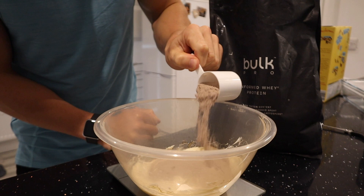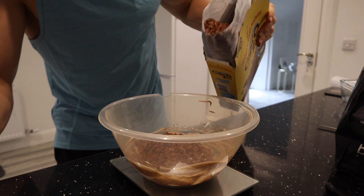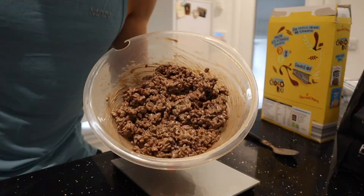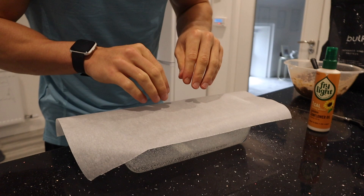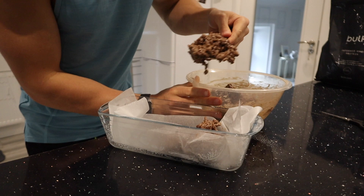I'm going to add 100 grams of cocoa pops — or in this case choco rice — to the mix and mix it all up. Then I'll spray a baking tray with one-calorie spray and line it with baking parchment paper, which I always find extremely difficult. In goes the cocoa pops mix, and I'll press it down into the tray so it's nice and even.